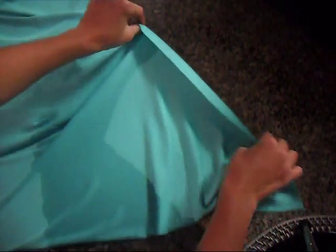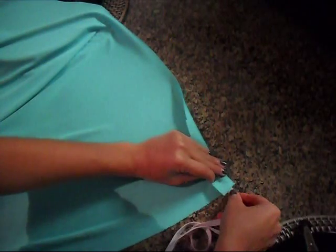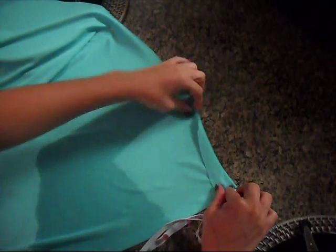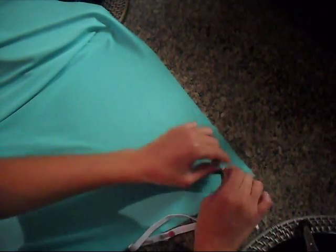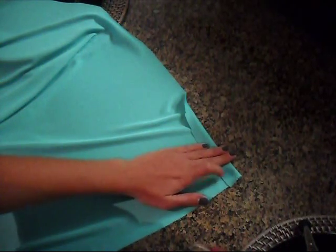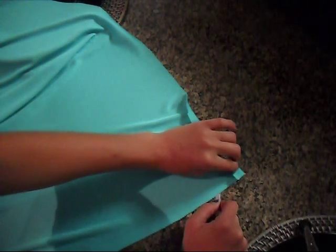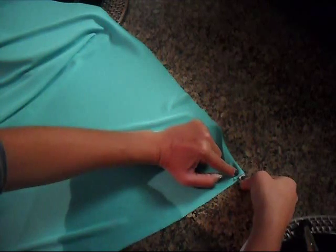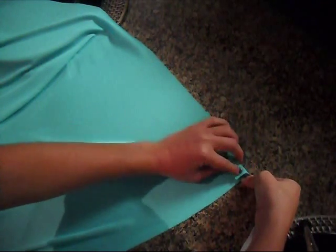Now at the top of the fabric, we're going to take that inch of seam allowance and fold down about a half an inch, then sew along this line so we can feed through our elastic banding later. Make sure when you're folding it over that it's wide enough to feed your elastic banding through — a ¼ inch band needs at least a half inch fold.